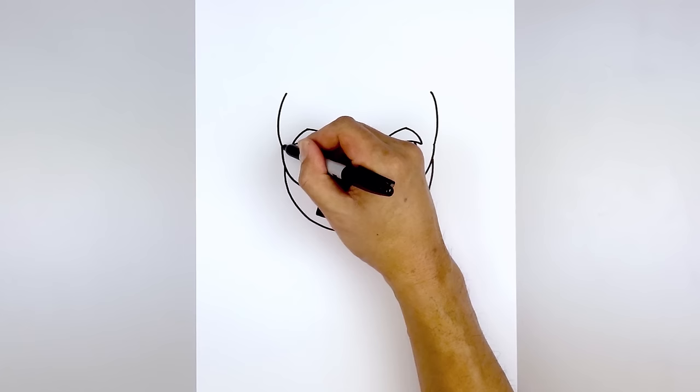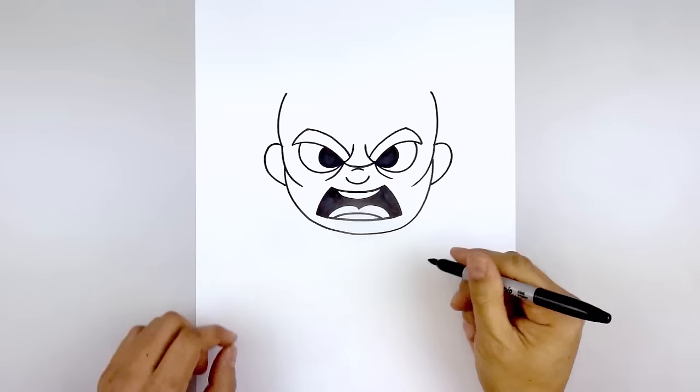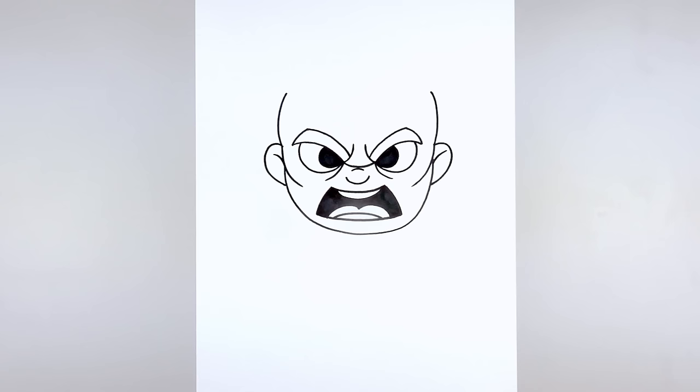Now before we draw on the hair, I'm going to move back down and draw the ears. From the top of the cheek, we curve up, round out the ear, and then pull that in towards the side of the head. We'll do the same thing on the right side. Let's add the fold inside the ear — starting from the cheek, curve up and then out.